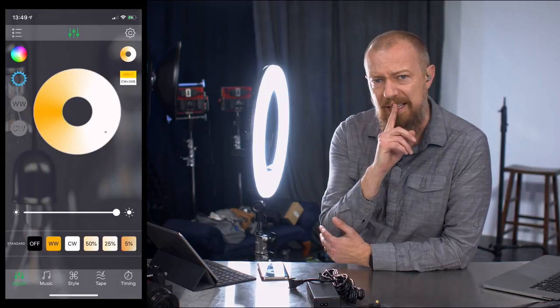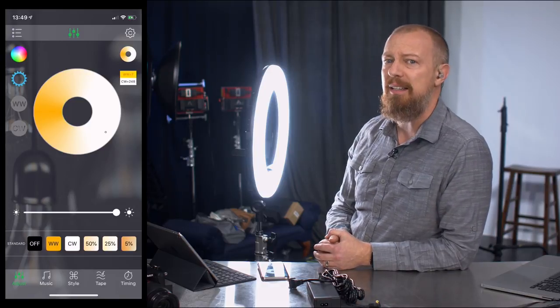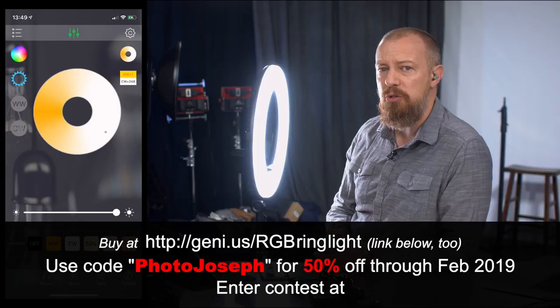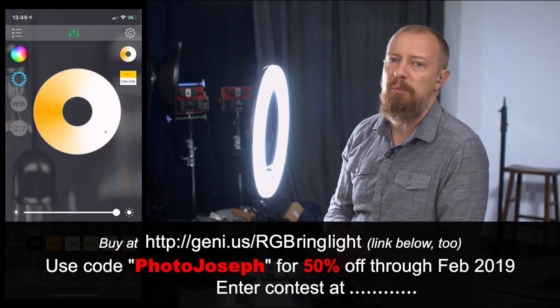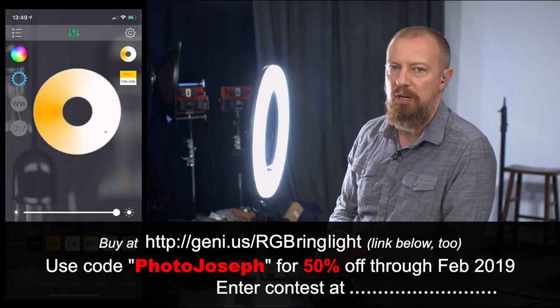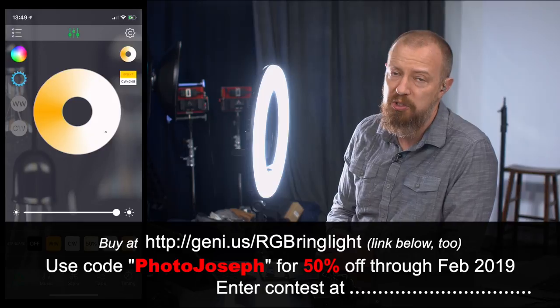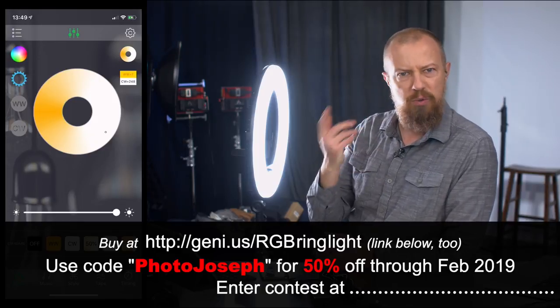And if you don't win, guess what? The company has given me a really, really nice discount code. The discount code is simply PHOTOJOSEPH and it will get you a whopping 50% off of the price. They really want to get these out there into people's hands — it's a brand new product, they want people to be using it, showing it off, seeing what they can do with it. So you can get 50% off using the link that is also above, below, and on your screen somewhere here.